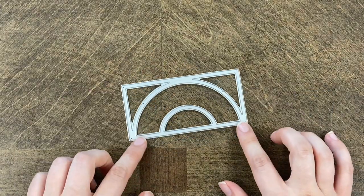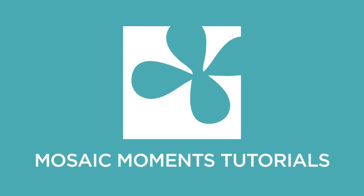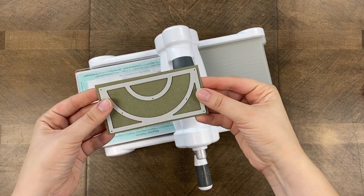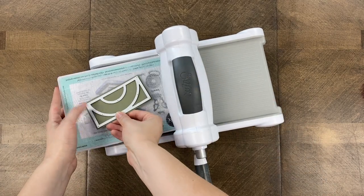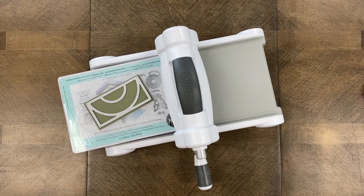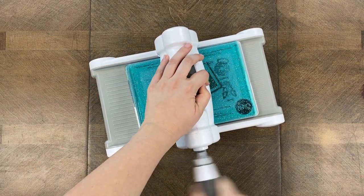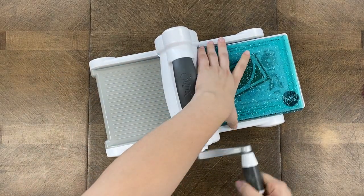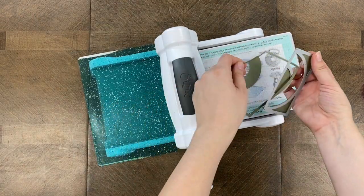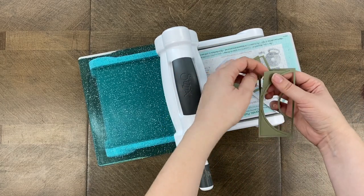Now that you've been introduced to the die, let's go ahead and get started. To use this die, you will need a die machine. I'm using the Sizzix Big Shot — it's one of my favorite machines. I have a piece of cardstock that's a little bit bigger than the die itself so I make sure I get a good cut. The die is placed in at an angle because we find it cuts better that way, or the pressure of the machine tends to be distributed better.